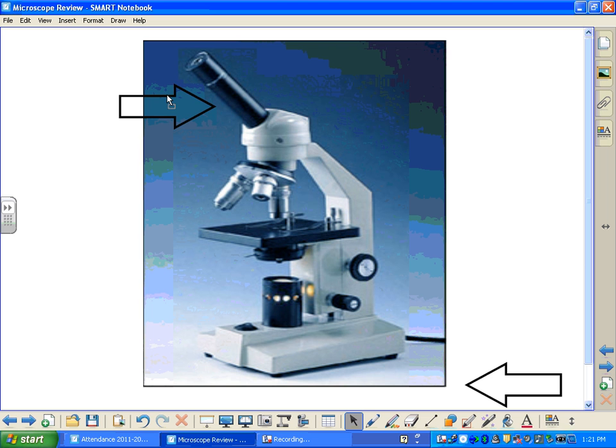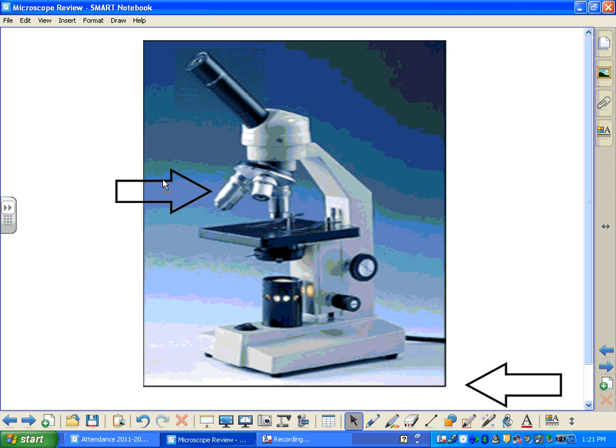Below that is the body tube that connects the eyepiece to the rest of the microscope. Looking at the left side of this picture, we've got three lenses coming off of our microscope — a small, a medium, and a large. The small has the low power lens in it, the medium has the medium power lens in it, and the long one has the high power lens in it. Keep in mind the eyepiece also has a lens in it.